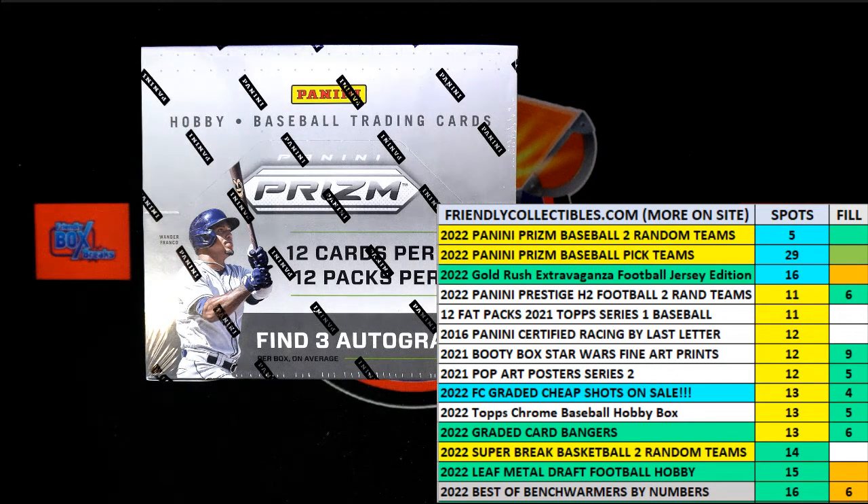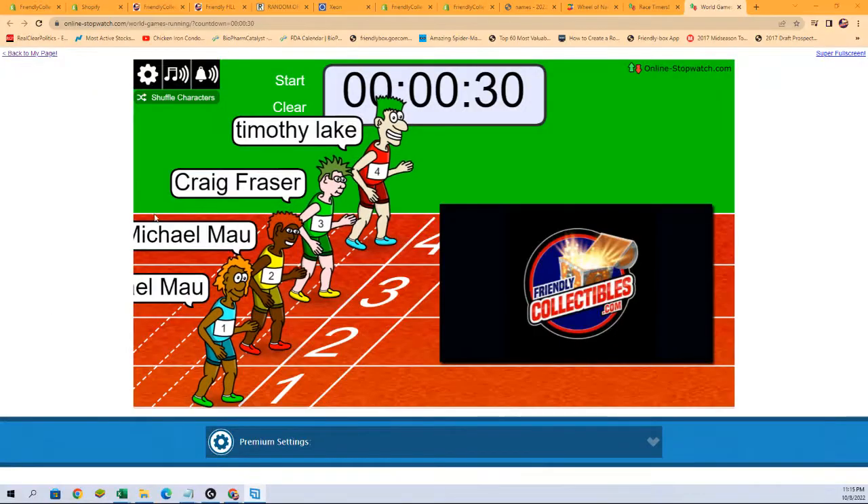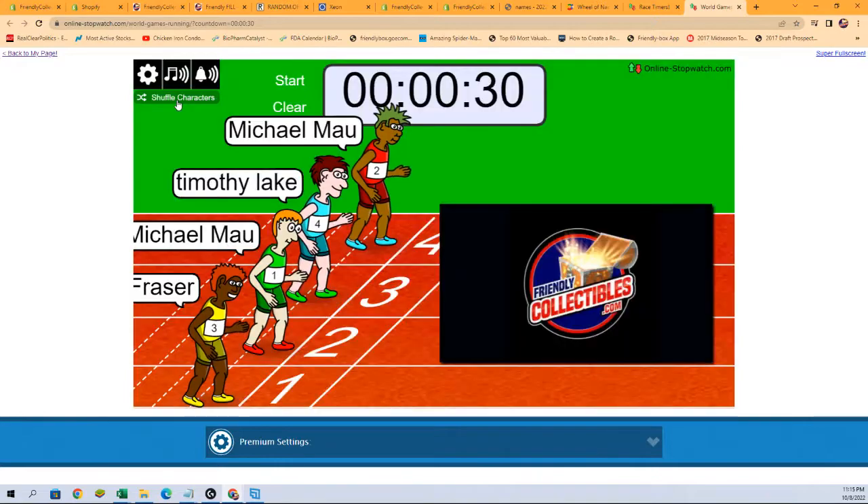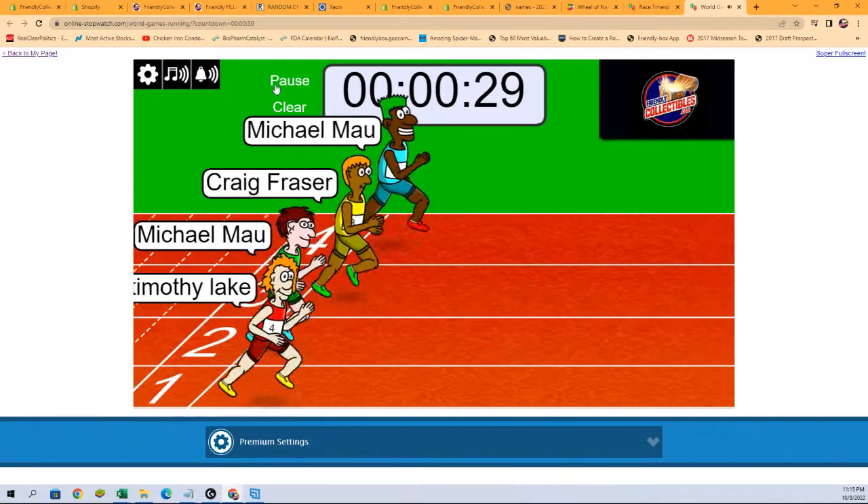It is filler time. We've got filler for a 2022 Panini Prism Baseball hobby box — 206. This is for two spots, four teams in the break. We've got four racers at the line, 30 seconds on the clock. Let's shuffle our racers seven times and send them on their way: one, two, three, four, five, six, and seven — they are off.